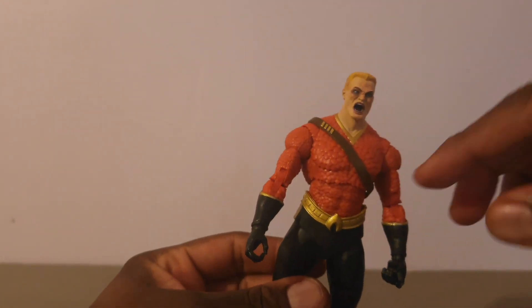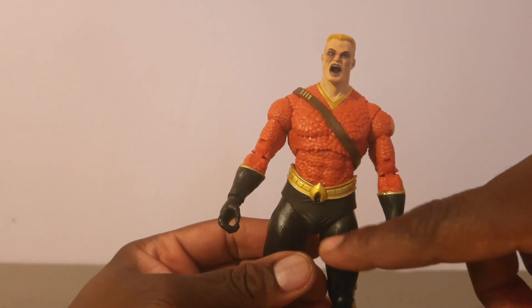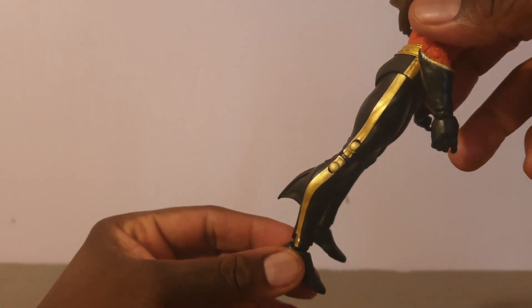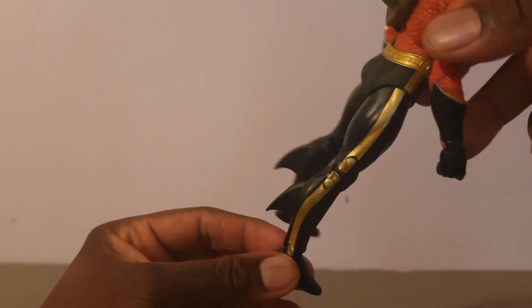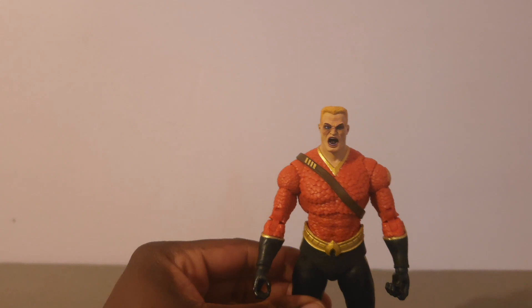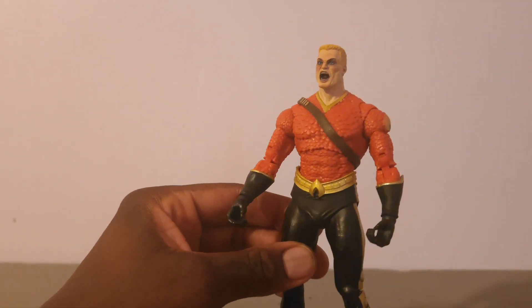He comes with the gold and deep orange color scheme, with gold accents on the belt, on the gloves, and on the trimming. On the side he has a gold stripe going down with the fins. I think it's a nice rendition of Aquaman. I like this Flashpoint Aquaman.